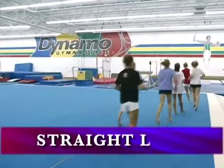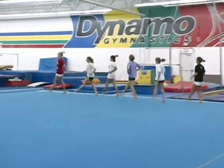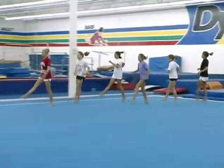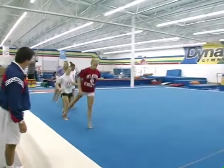Straight legs up in front — nice straight legs. We'll warm up our hip flexors. And feet up and back, nice and straight. Nice straight legs. Kick and back.